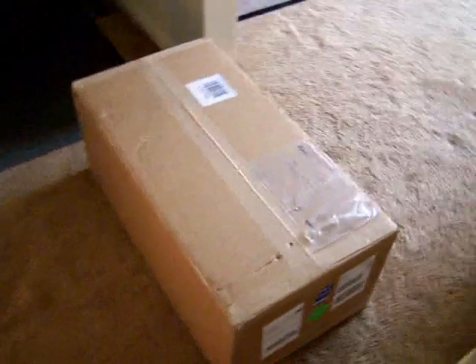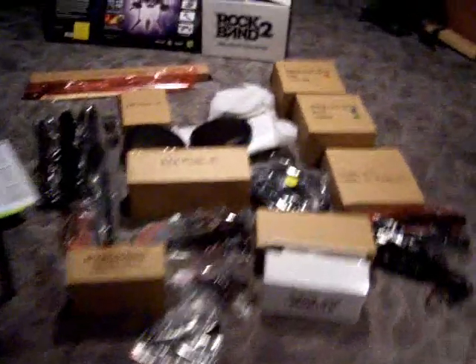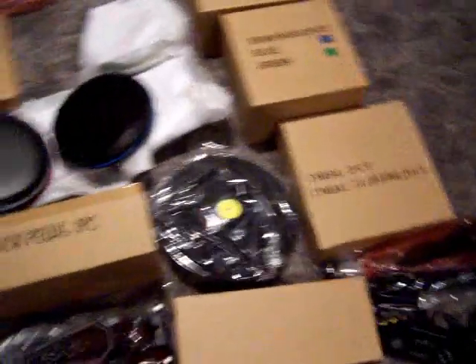FedEx just arrived with a 36-pound big brown box. It's only about three days late, but I won't hold it against them. Let's open it up and see what's in there. It comes with a lot of stuff in a lot of boxes. Everything was really well stapled and taped in there, so it was a bit annoying — it took a bit of time to get everything out.